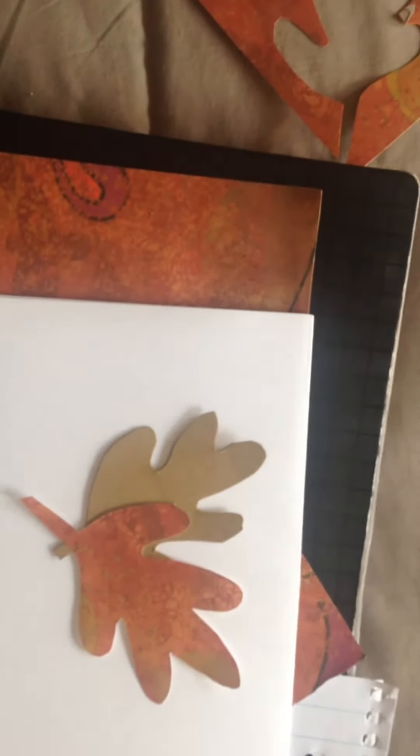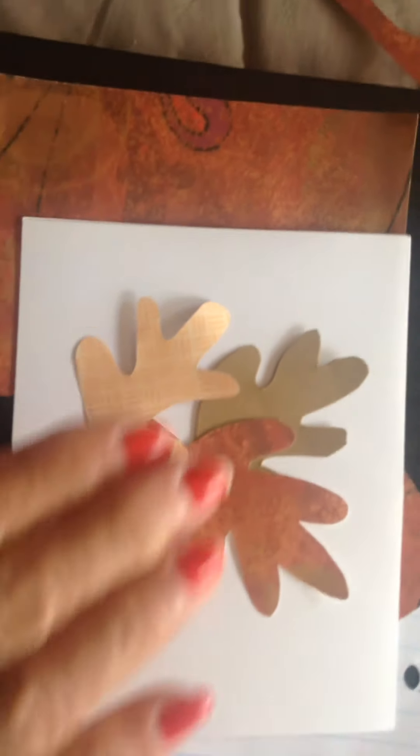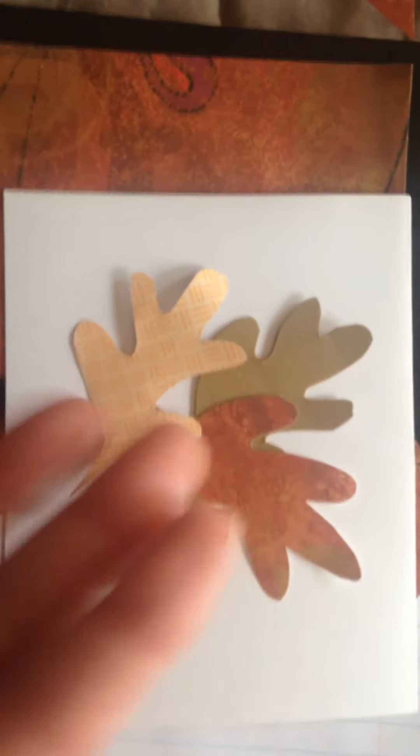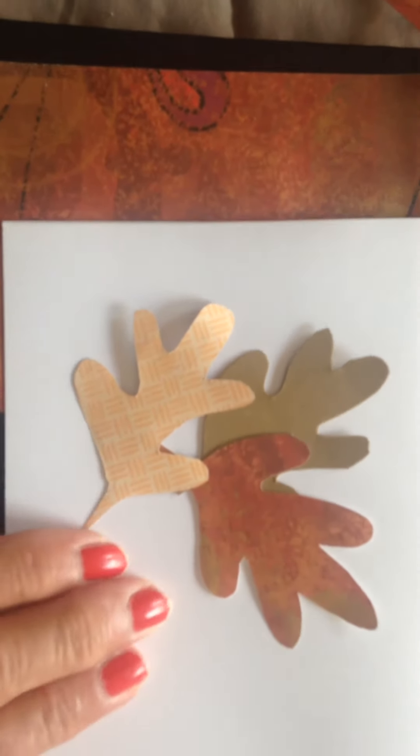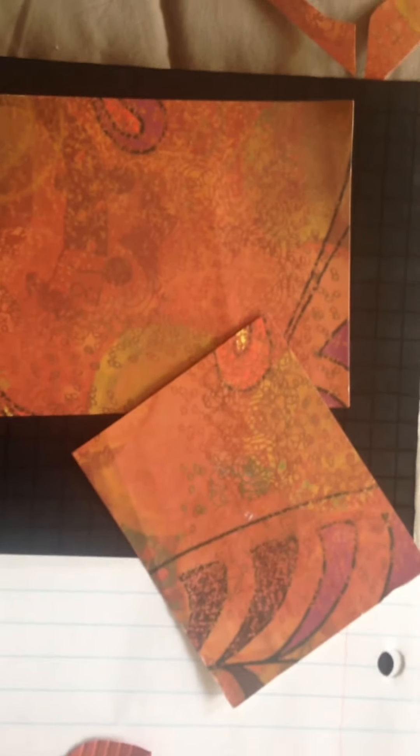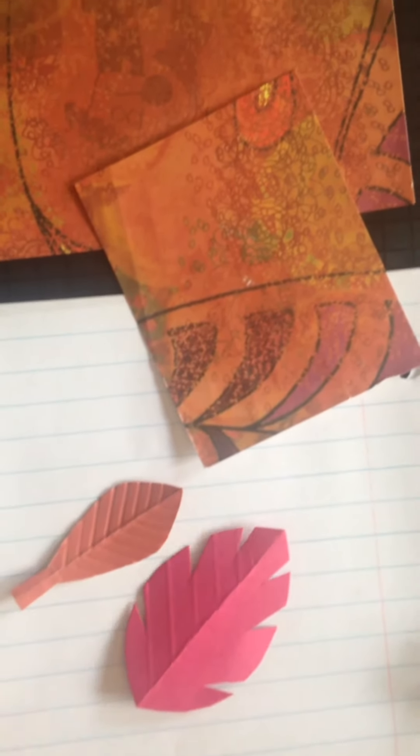These things really will make a beautiful card. All you have to do is take your cardstock and rearrange them — you can lay them flat on your card, or you could put some dimensional tape underneath to add some depth and a 3D effect — and then stamp your image.